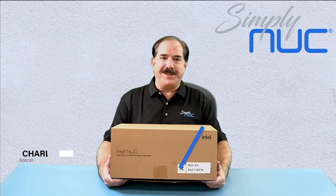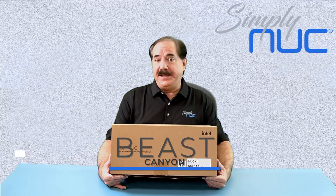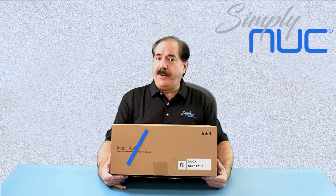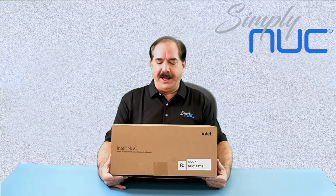Howdy, this is Chuck with Simply Nook, and this is Beast Canyon. This is the replacement or follow-on for the Ghost Canyon and now supports full-length, full-height, double-wide video cards. Let's take a look at it.